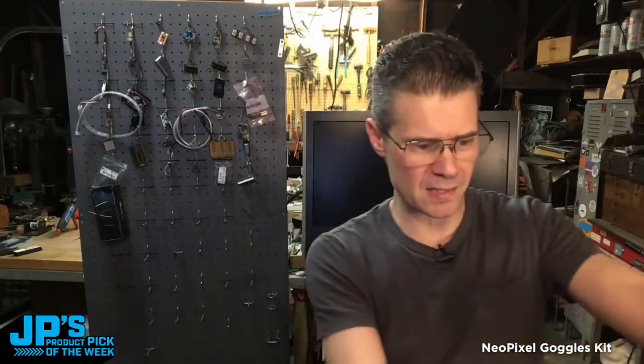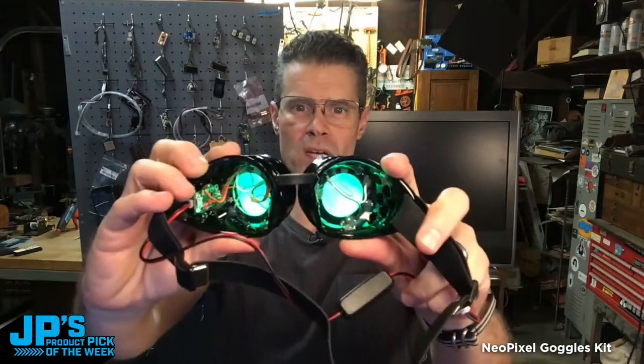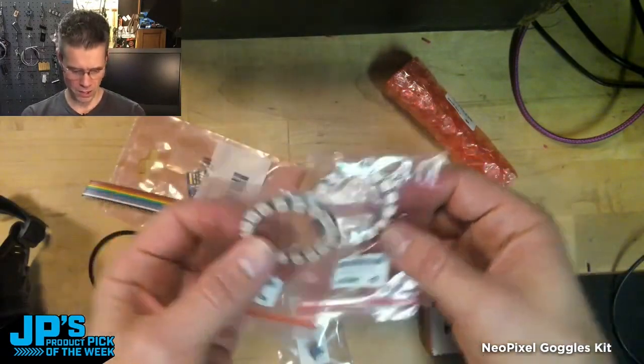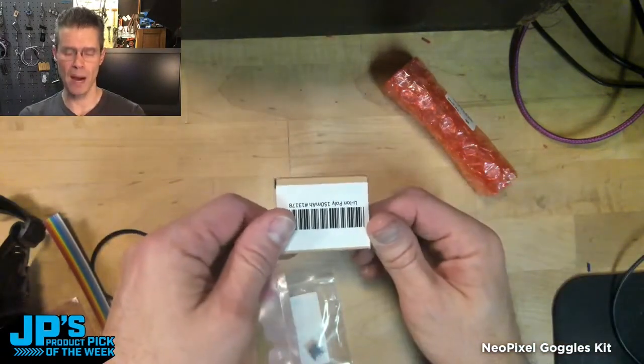And embedded right inside, right inside of there, you can see we have all of the parts and goodies. The costume goggles and tinted lenses. These are RGB NeoPixel rings. Ribbon cable so that you can connect all of the connections you need. A LiPo battery that you'll use to power it.